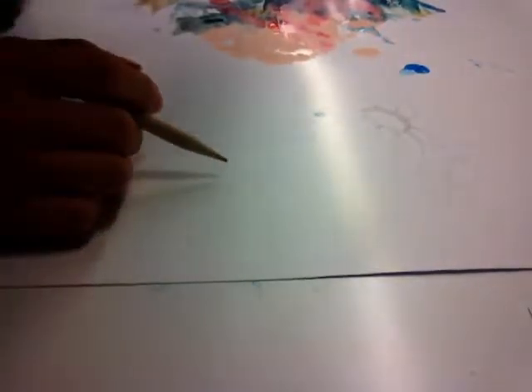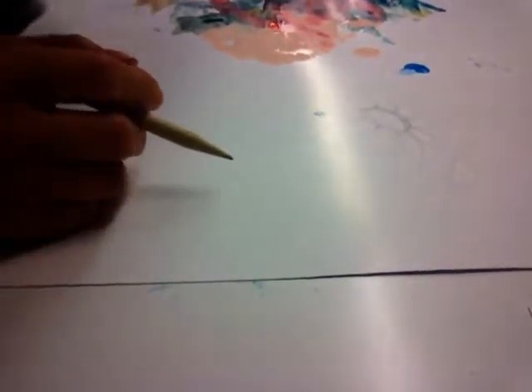Never press really hard on your drawings, because it's going to leave an impression on the paper, and also leave an indention after you start painting on top of it. So don't press hard. It's a light, rough image of what you want. That way you have a basic idea of the stroke and the depth.